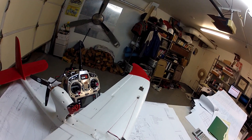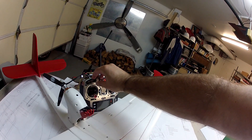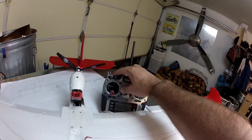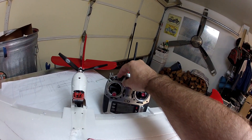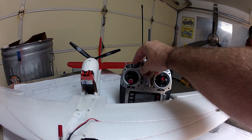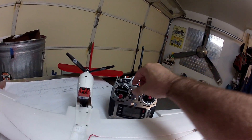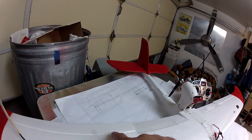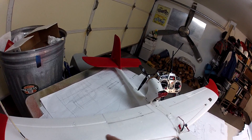When you put it all the way back up it goes up nice and slow, so you get the scale look — which I'm not really concerned about — but it does prevent that reaction. You'll also notice when I go to the second level I've mixed in some down elevator to keep it from ballooning up. You can watch the elevator slightly go down at the same speed that I programmed.